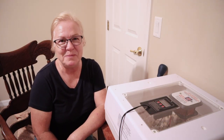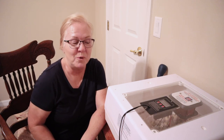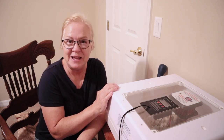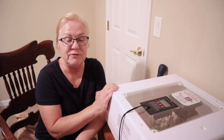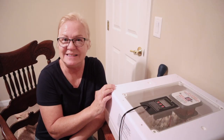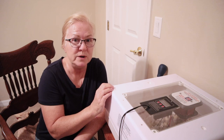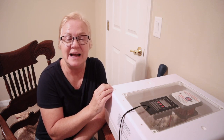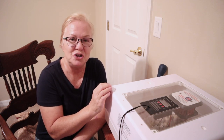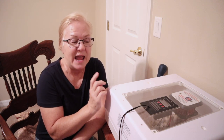Hello everyone and welcome to Simply Made Homestead. I'm Marian and today we are here with our quail eggs in our incubator. We are on day 14, which means it is time for lockdown — only three days left until hatch. It only takes 17 days to hatch quail, and I'm going to show you just how to do lockdown, where we need to have our humidity, and what to look for.